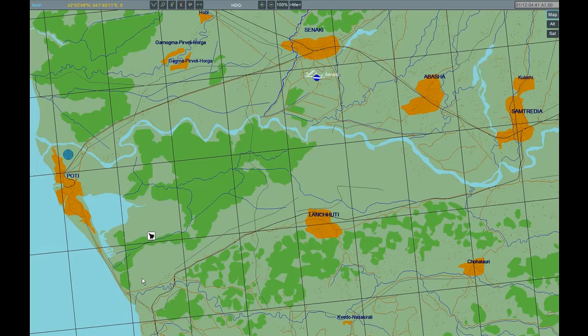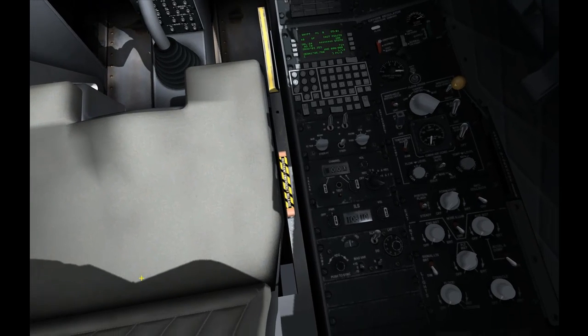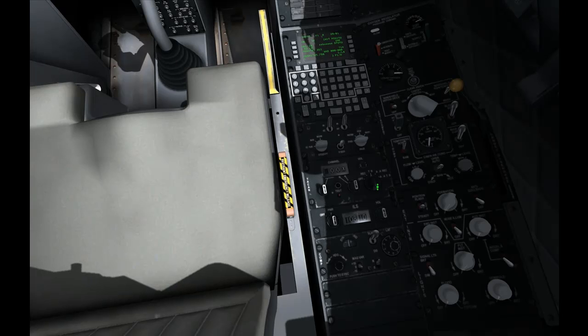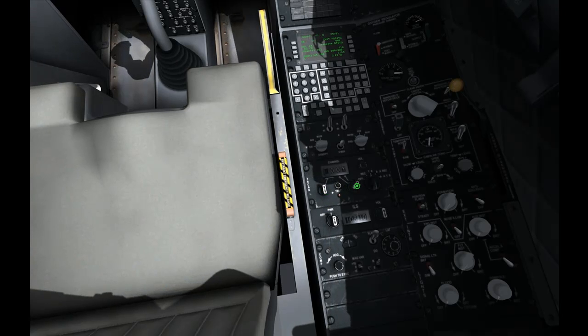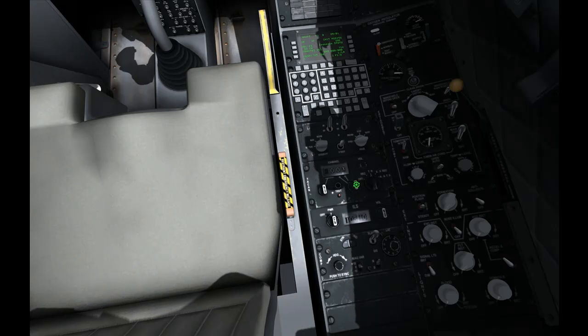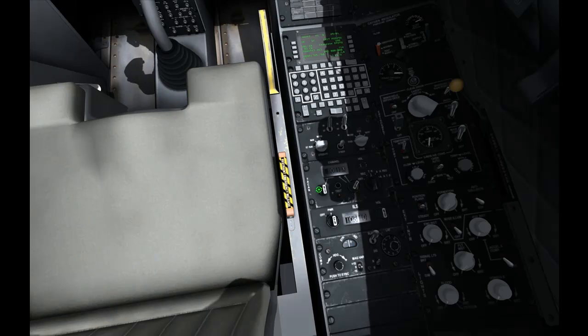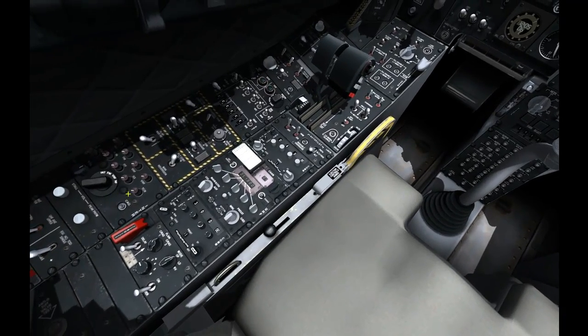So we are going to get back in the pit now and set up our TACAN. And we are going to set it up for channel 31. And there we have got the beacon for it. And we are going to just switch it off so it doesn't bother us.